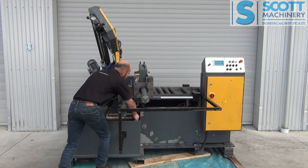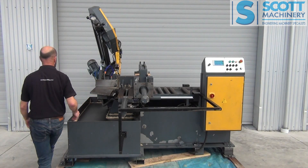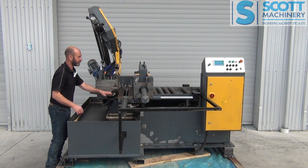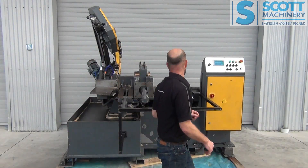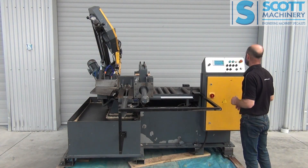This is a single mitre setup here. It's got a nice wee feature of a magnifying glass to easily see your angle, and the bow itself is nice and easy to move. It's got variable blade speed via a knob here, and then obviously your bow descent there.